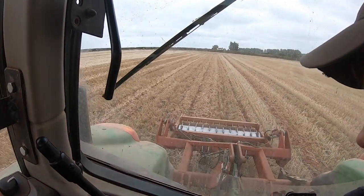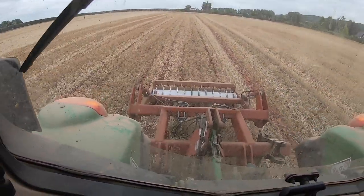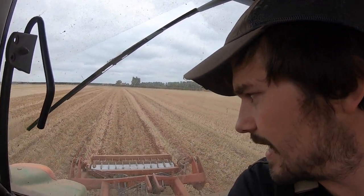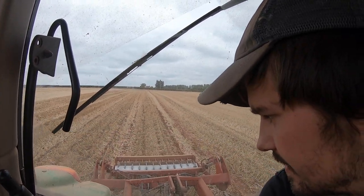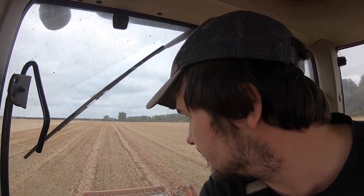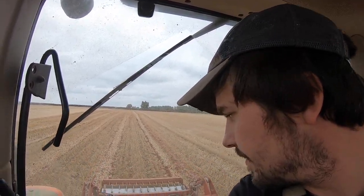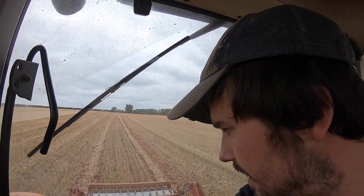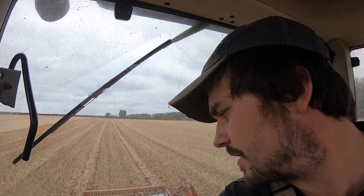I'm just getting ahead of the work and I'm out with the subsoiler — that's our flat lift subsoiler, you can see out the back there. When we bought it we had two legs on it, but we've since added a couple more legs. We put another one on for this season just to do a better job across the width. It's also got a hydraulic packer, so it's quite handy to adjust the depth. We've got it working about 8 to 10 inches just to alleviate any compaction we've got.